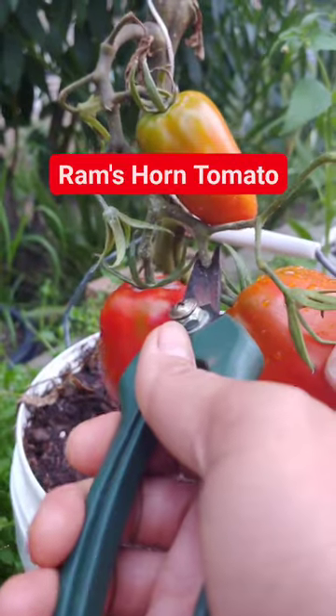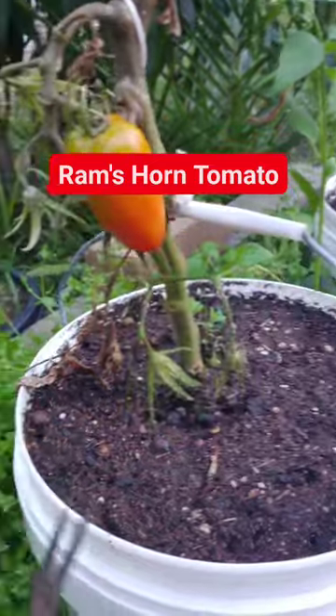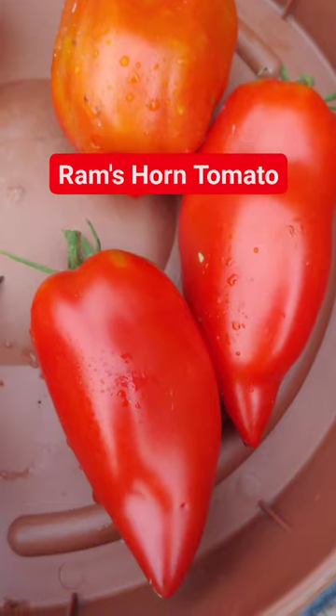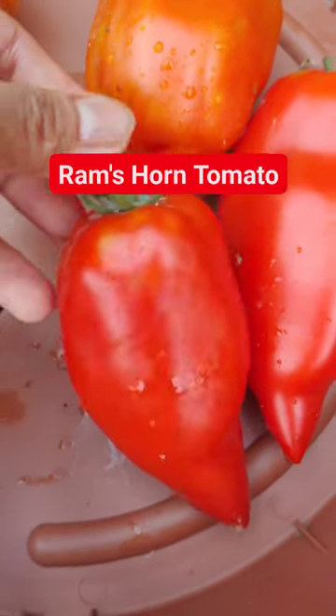Tomato, Ram's Horn, is a red, medium-sized, elongated fruit with small ridges and curved ends. A slightly elongated Roma-type tomato shaped like a ram's horn — it might look funny, but it actually tastes delicious.